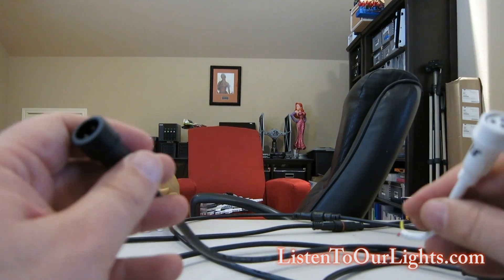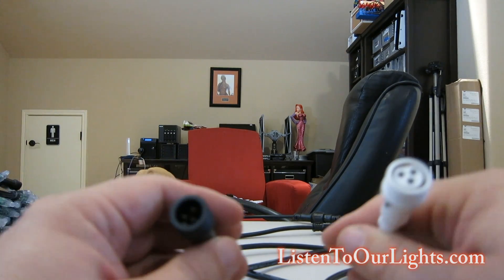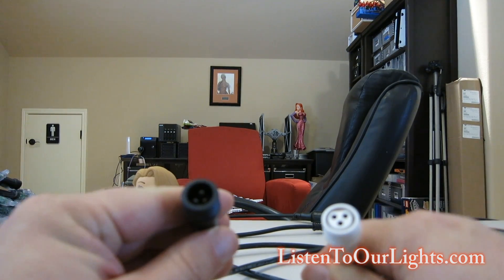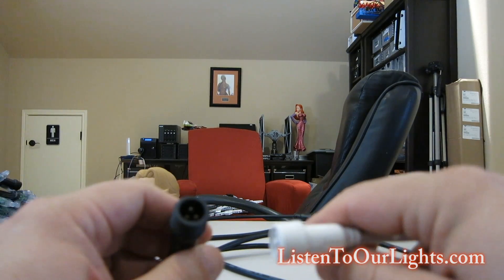What can happen is over time, as you take advantage of sales, or in my case a vendor like Seasonal Entertainment goes under, you can end up with multiple different kinds of connectors. And that's a problem because you can't plug the lights into each other.